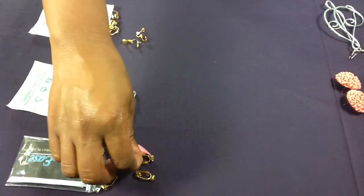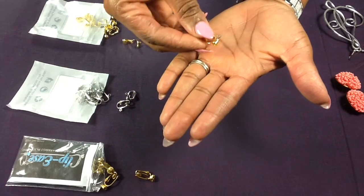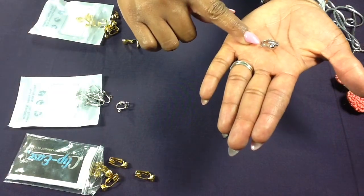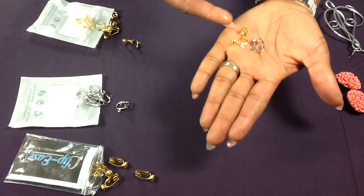These are the first clips — these are really good for post earrings that are just flush to your ear. They also come in silver. These silver ones are for your dangle earrings; you just slide the dangle in, and it also comes in gold as well.